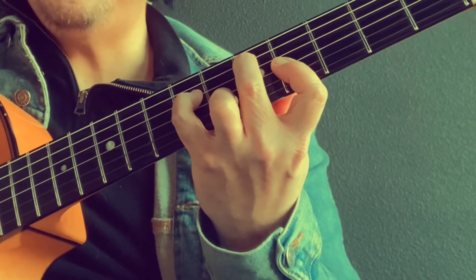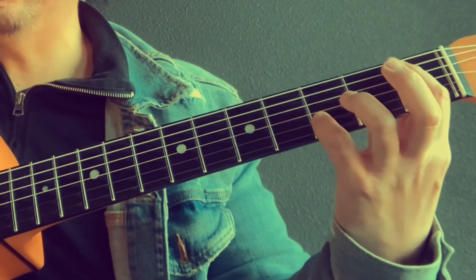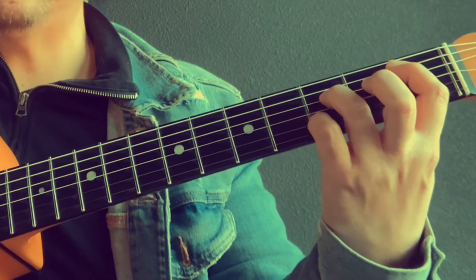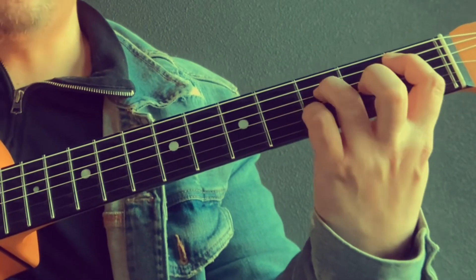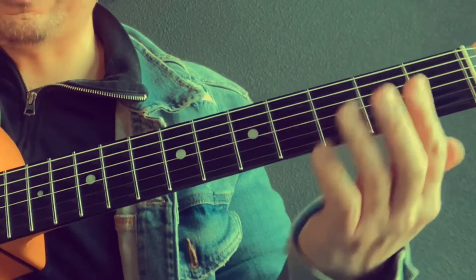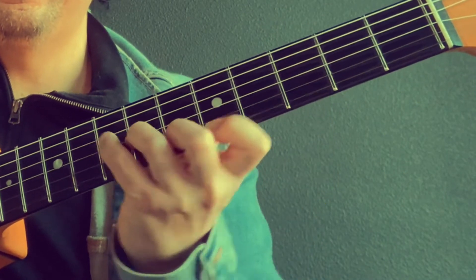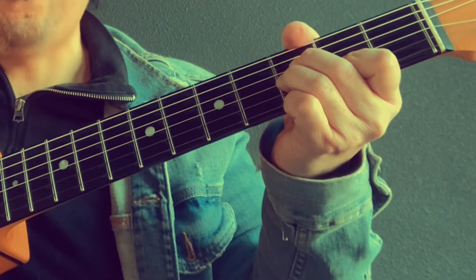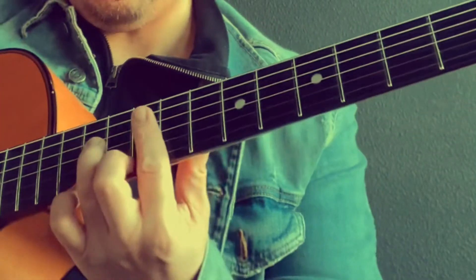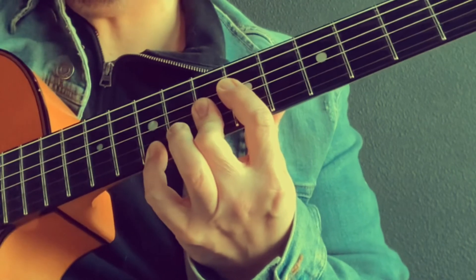And then we have G minor nine — that's the melody note. The shell, the bass, and the melody of the chord shape that I happen to be on. B flat six. Again, you can do major seven if you wanted to. And then I hit the inner note, so it sounds like I'm going boom chuck, boom chuck. Or I could just go... it's darker.